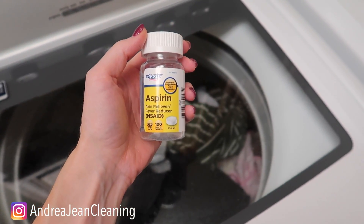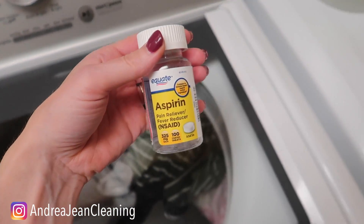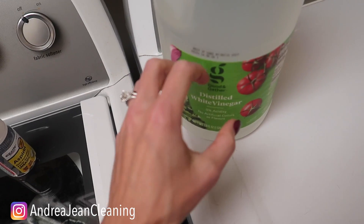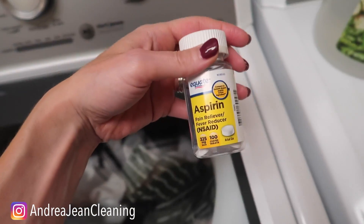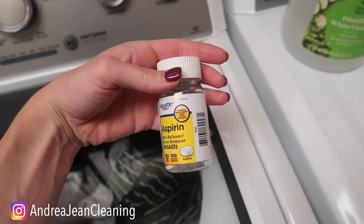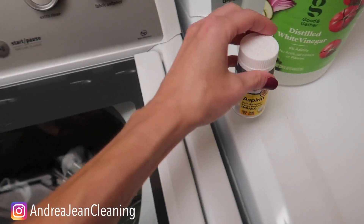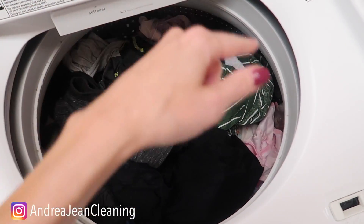Inside aspirin contains an acid — I'm going to butcher the name — acetylsalicylic acid. Let us know in the comments how you pronounce that. It works much like vinegar; vinegar is an acid and that's why people often clean with it. I do not think aspirin whitens your clothes very well — I have an entire video on that — but as far as breaking up stink inside your washing machine, I highly recommend it.